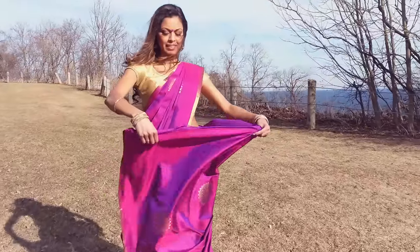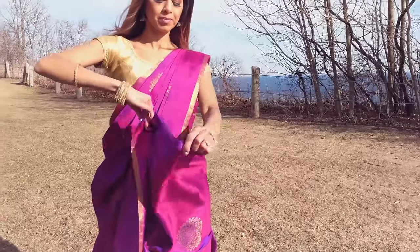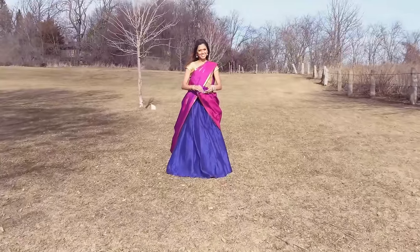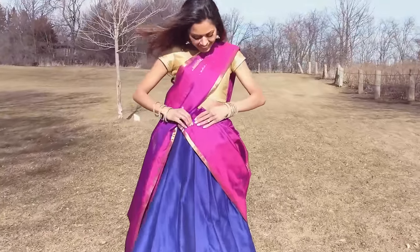Take the end of the sari that is hanging at the back and pleat down the side. Tuck these pleats just below your belly button and secure with a safety pin.